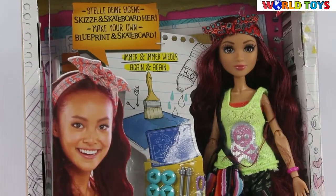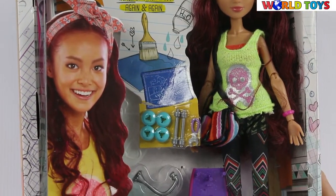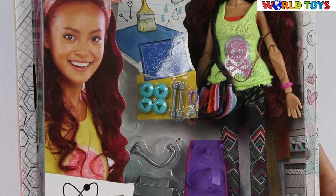Hi, welcome to World of Toys. Today I'm going to show you a new doll from the project MC2.